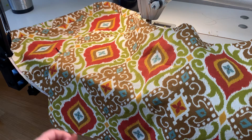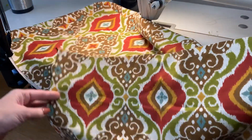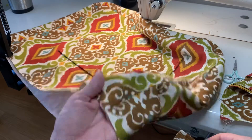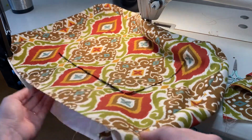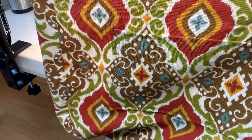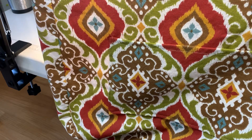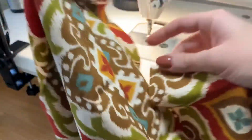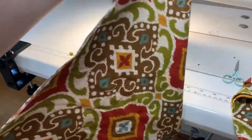First, in preparation to put everything together, I'm going to attach my flap and my strap to the outer portion of my bag. I need to know the front and back of my bag. I had already decided to put the pocket on the front, which will later be hidden by the flap. So I'm turning to the back side of the bag, which is where I'm ready to attach my flap.